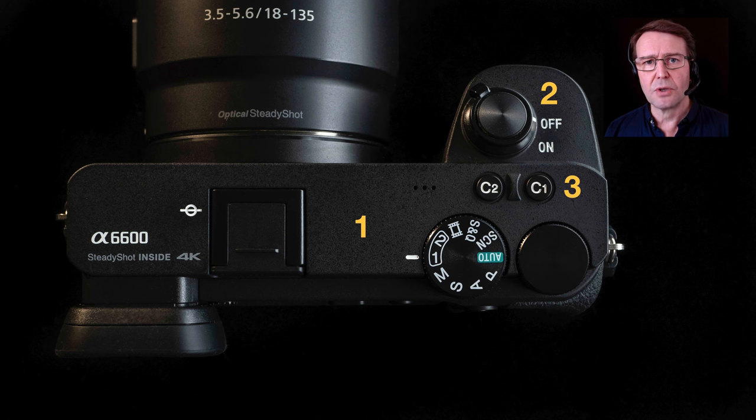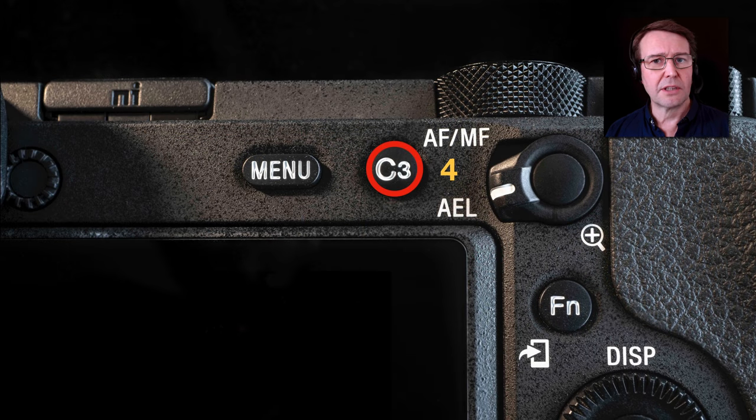Number three indicates two custom buttons on the top of the camera, typically only seen on the previous top of the range, the A6500. On the back of the camera we have a new C3 custom button. Sony haven't wasted the space left by the missing pop-up flash button — they've given us another custom button. I would typically use that as the autofocus/manual focus button, also the AEL button when the toggle switch is in the down position. So we have a total of five custom buttons on the top, and the trash/bin button on the bottom also doubles as a custom button.